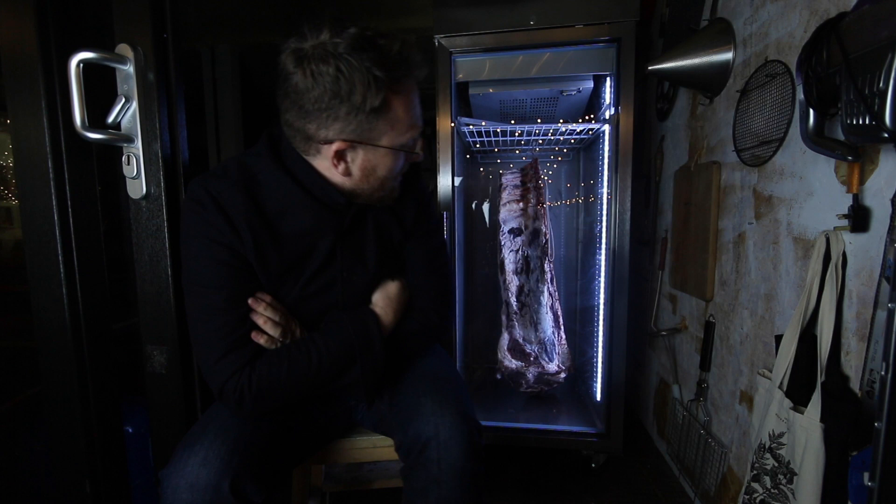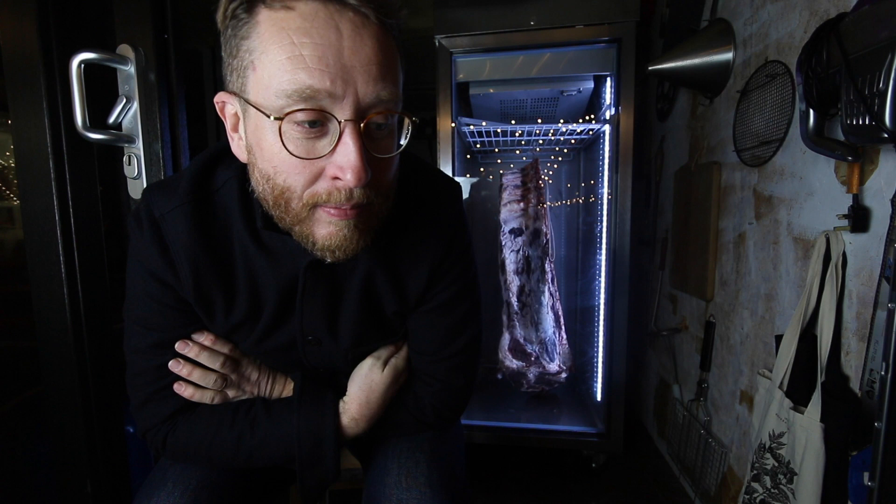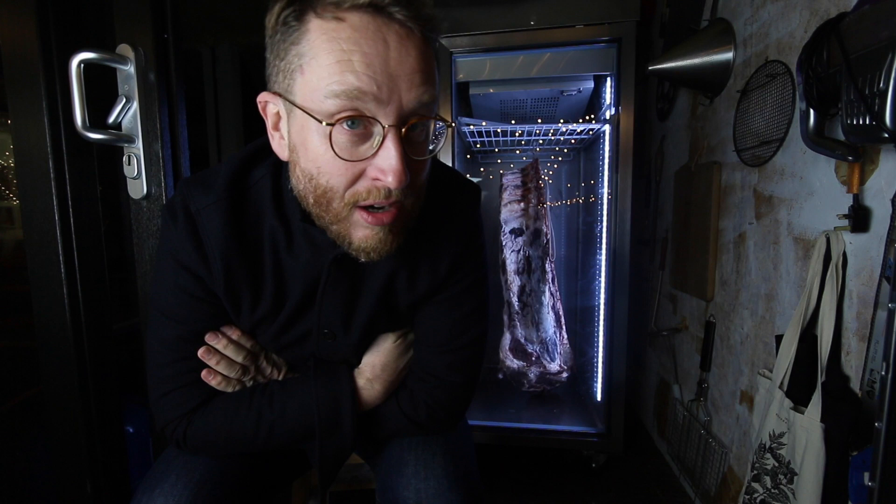The beef's in. Doesn't it look amazing? I can't quite believe what I'm doing. I'd be lying if I said I wasn't really nervous — the humidity is sky-high at the moment. I am nervous. It's in there for the next month.